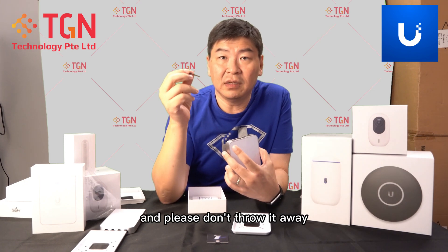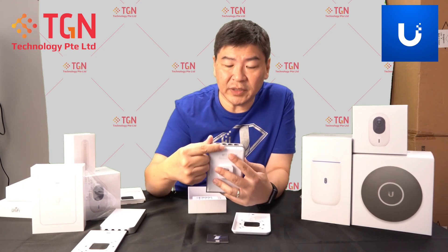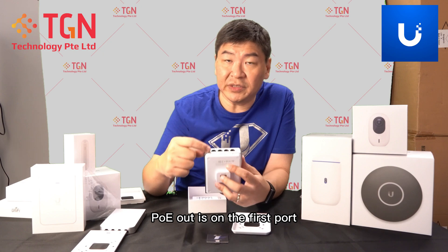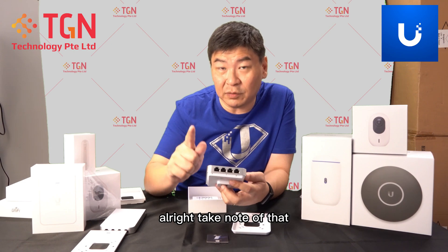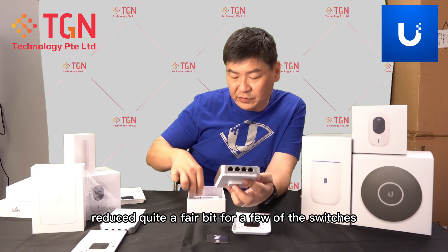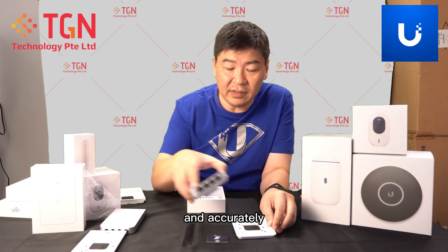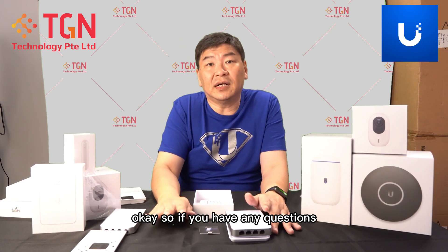As usual, the reset button is at the bottom. Of course, there's PoE in and PoE out — PoE in is over here, PoE out is on the first port. You definitely need at least 802.3bt, 30 watts of PoE power. Take note of that especially if you're using the new Gen 2 switches — that's very critical because the PoE wattage has actually reduced quite a fair bit for a few of the switches. Make sure you calculate your PoE requirements correctly and accurately so you don't run into a situation where you run out of PoE. If you have any questions, please feel free to leave a comment.